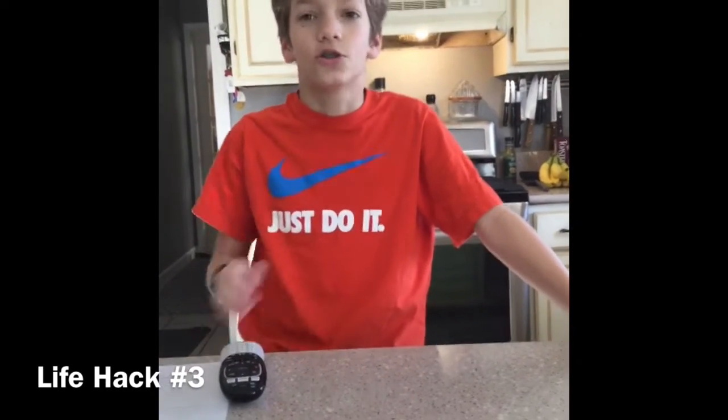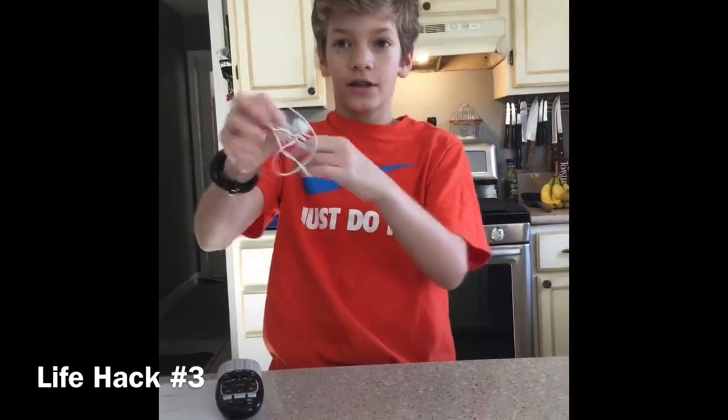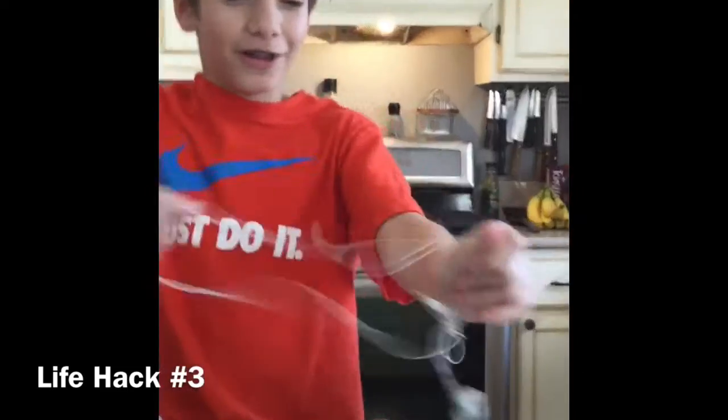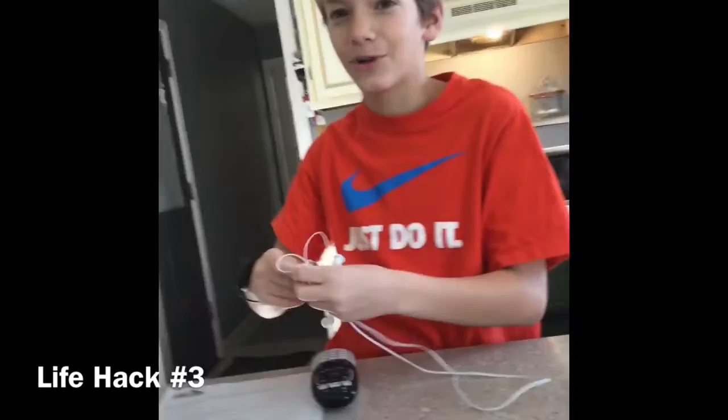Alright, everyone has headphones or earbuds. You're probably half of you guys listening to this video while using earbuds. As everyone knows, these earbuds get tangled in your pockets, and it's so annoying to get them untangled if you're trying to listen to music or watch a video. This is just a demonstration of what it looks like when they're all tangled in your pocket. Fast forward now.